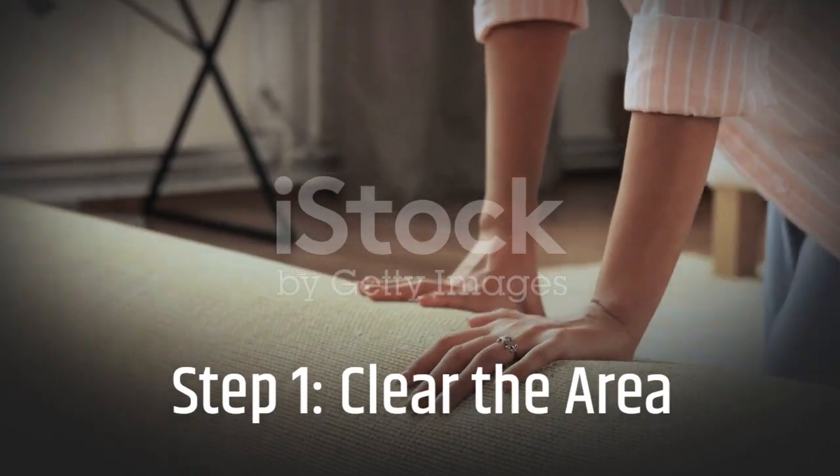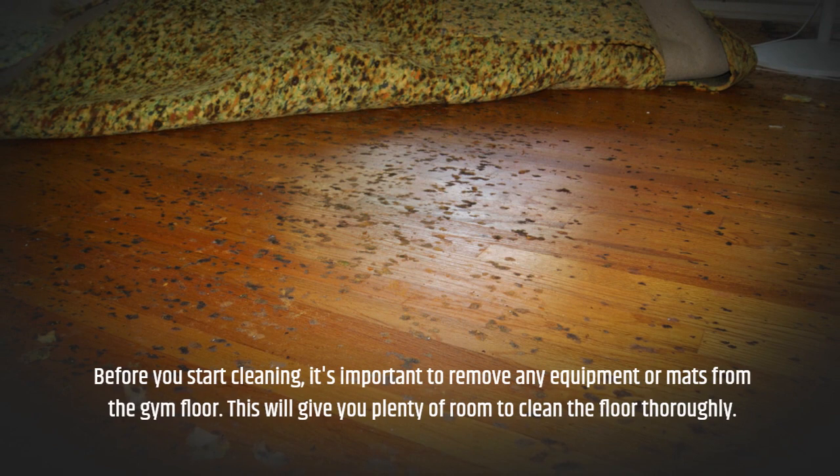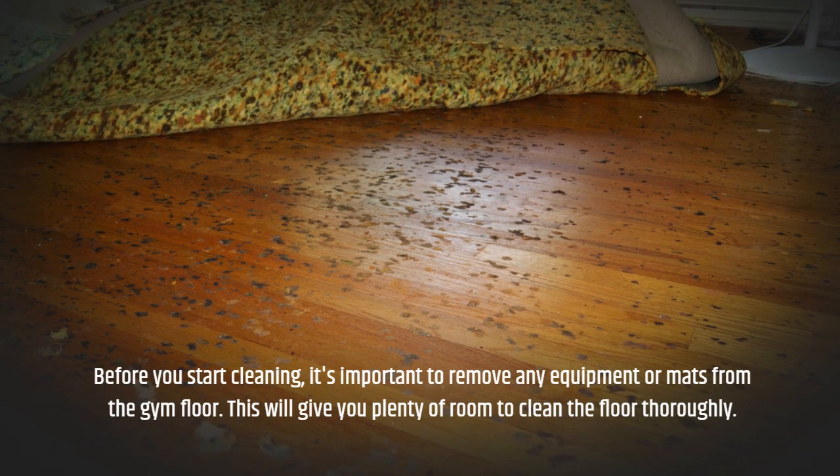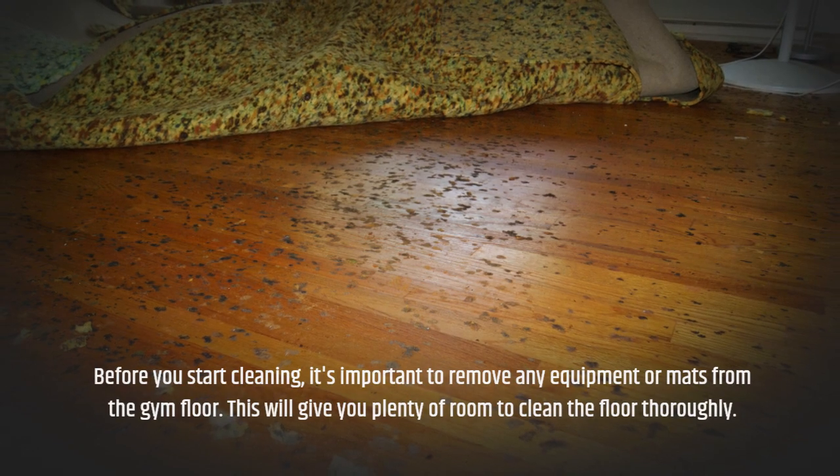Step 1: Clear the Area. Before you start cleaning, it's important to remove any equipment or mats from the gym floor. This will give you plenty of room to clean the floor thoroughly.